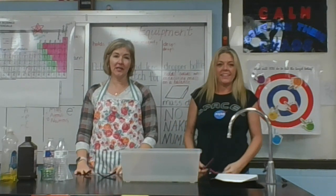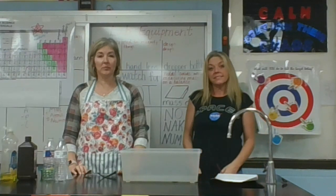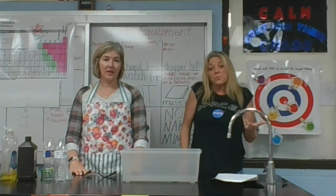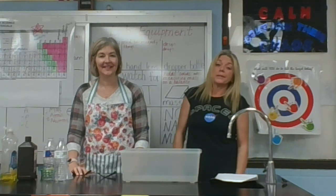Hey guys! We snuck into the school — we snuck into Ms. Watson's room. We know that you can't be at school with us, but we're up here today. We thought we'd have a little fun and demonstrate a lab experiment for you at home that maybe you could do at home. Because I know you're probably getting a little bored and you want something to do — this is what we really do when we have nothing else to do: sit around and do science experiments.